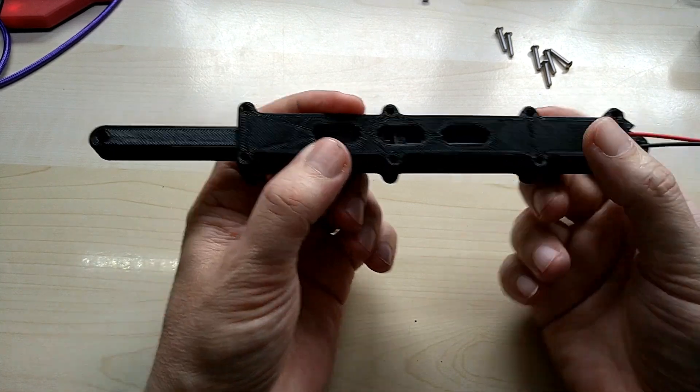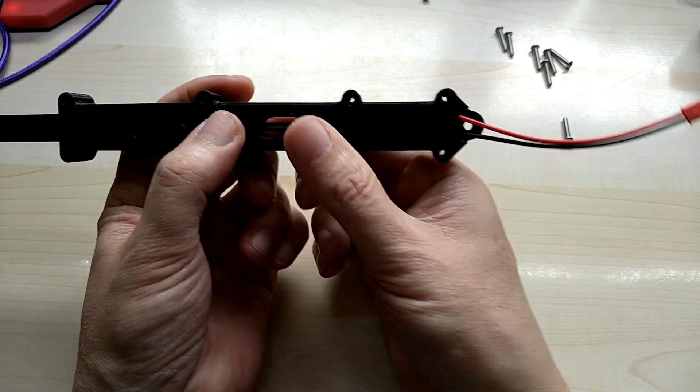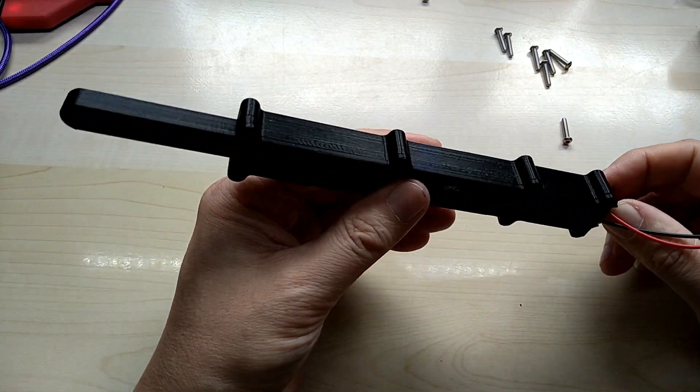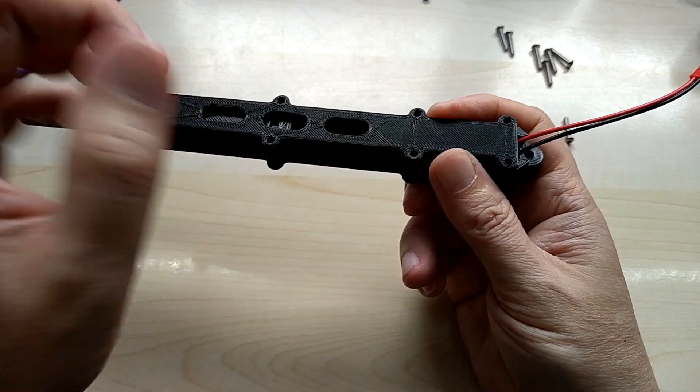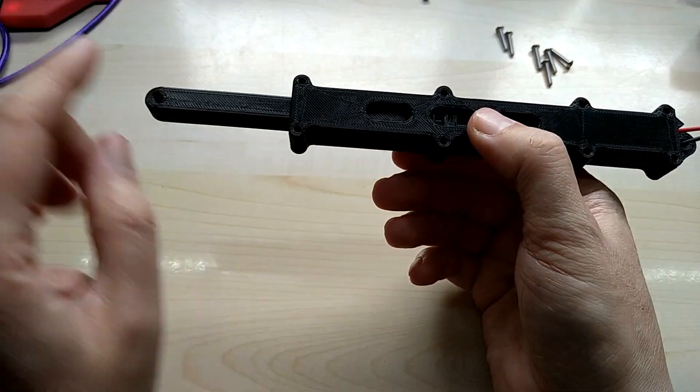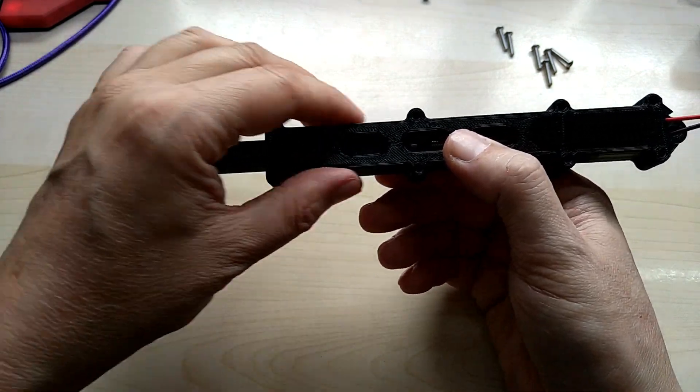It has mounting holes so you can mount it and push or pull whatever you need to. And as I said, depending on the motor, you'll have it faster with less torque or slower with more torque.